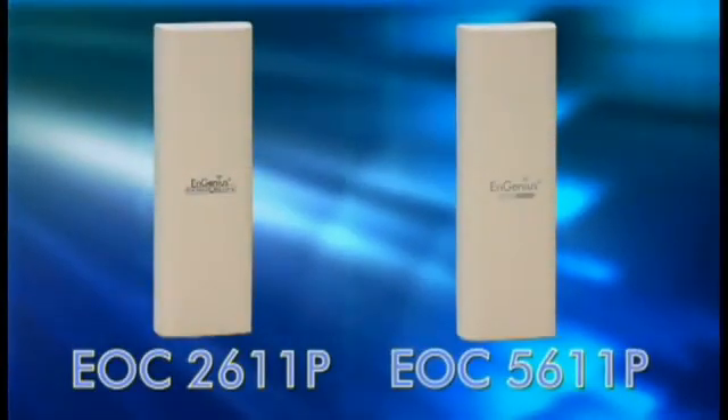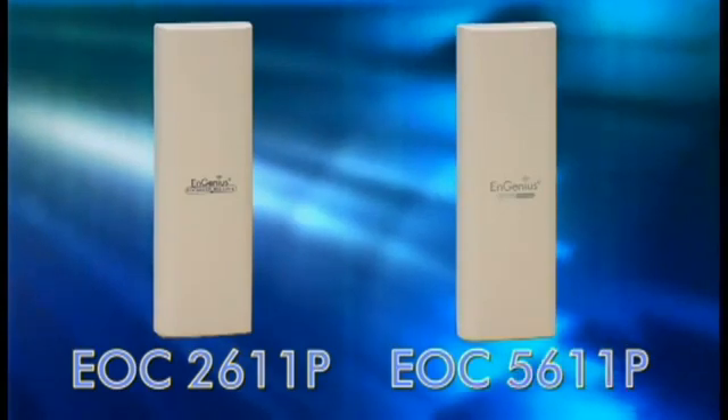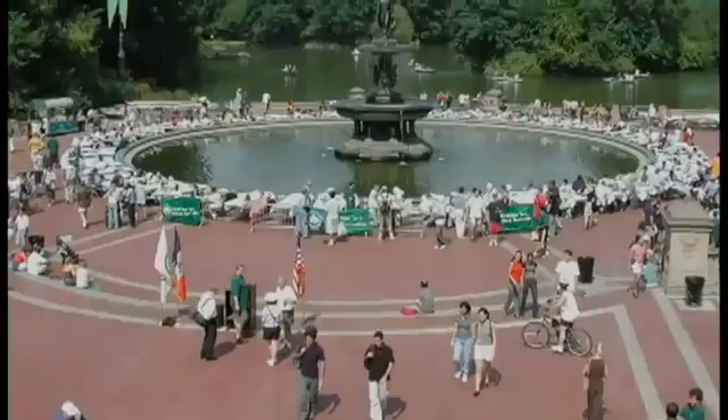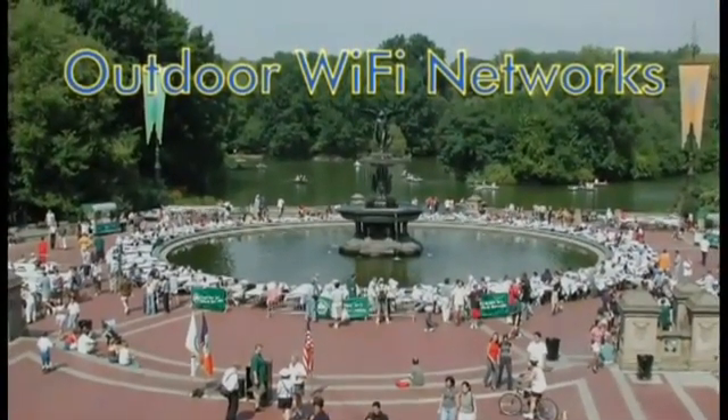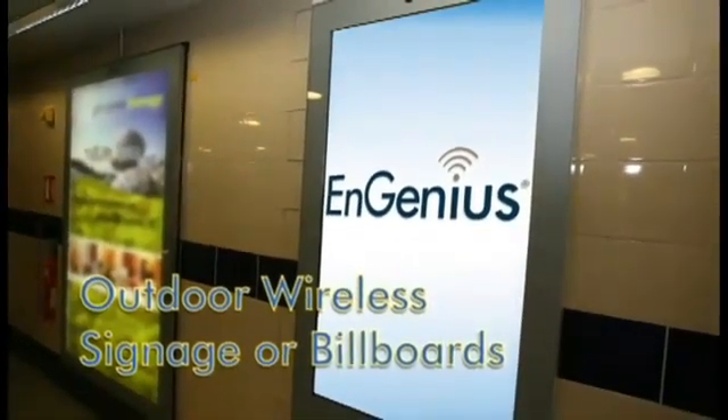With all these features, the EOC 2611P and EOC 5611P are the ideal choice for outdoor Wi-Fi networks, outdoor cafes, outdoor wireless surveillance video, outdoor wireless signage and billboards.